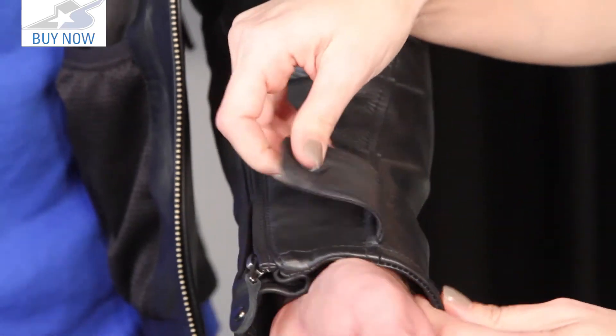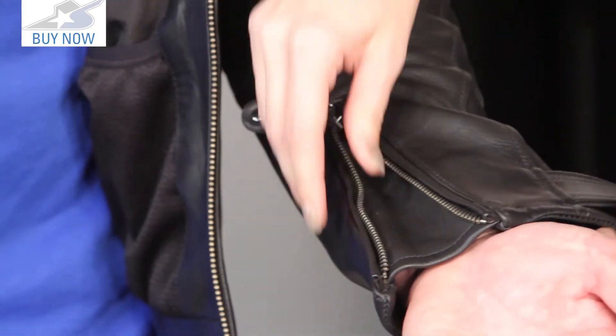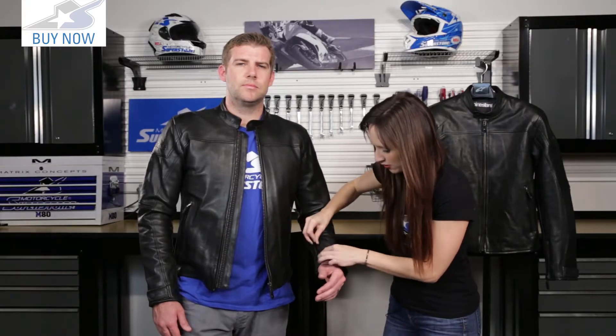We've got these front zip pockets here with a little bit of stitching detail. Now at the bottom of the sleeve, we have that black snap if you want to adjust the wrist. You can also unzip — it's a little bit adjustable if you want to get those gloves on and off or just want a little more room to move.